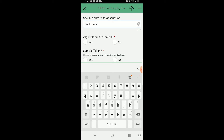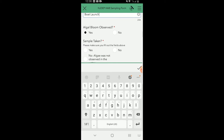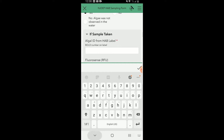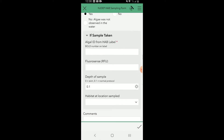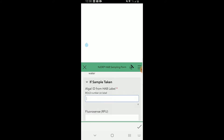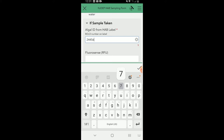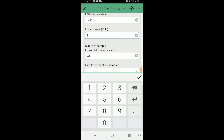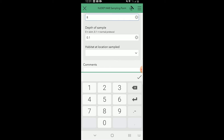Next, indicate whether you observed an algae bloom. If you observed one and took a sample, select Yes. If a sample was taken, fill in the rest of the form. The algae ID is on the label — make sure you copy it from the label onto the form. The fluorescence number comes from the handheld fluorometer you were provided. For the depth of the sample: if you skimmed the surface write 0, and if you followed the normal protocol write 0.1.